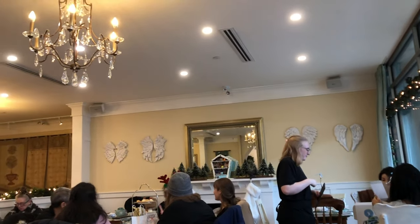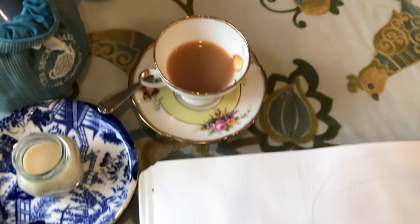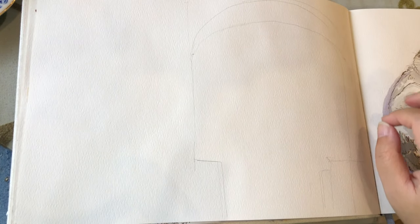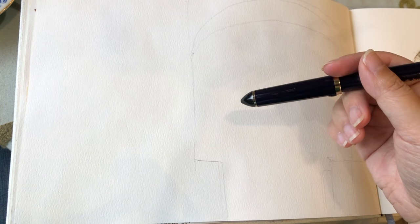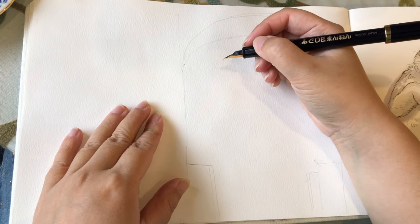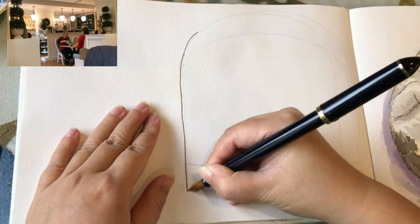It's pretty busy here at this tea house. A lot of people are gathering or reuniting with their friends and relatives. So while waiting for our high tea to arrive, which took quite a while, I decided to sketch this view in front of me.